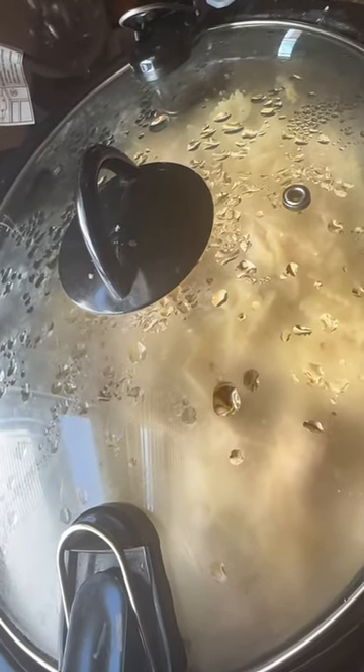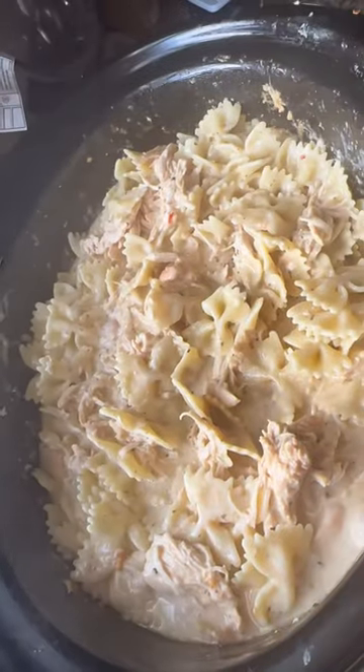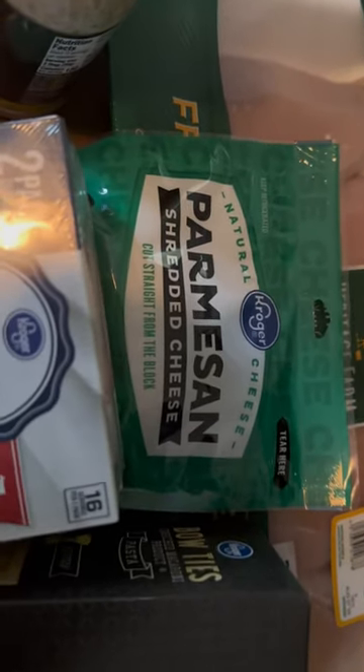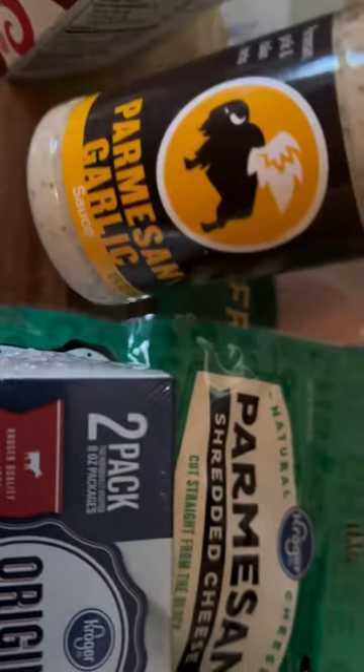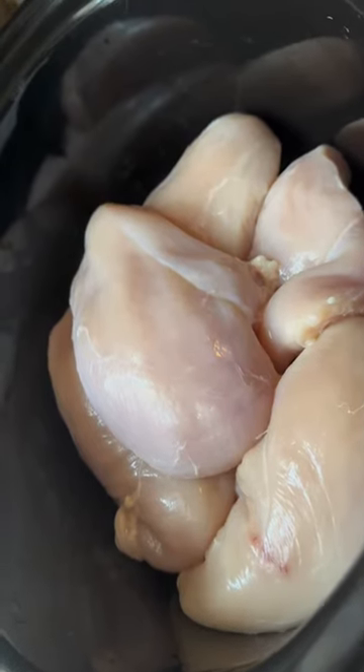Let me show you how to make garlic chicken pasta with bow tie noodles. For this meal you need some chicken breasts, shredded parmesan cheese, some cream cheese, bow tie noodles, and parmesan garlic sauce as the main ingredient. Put your chicken breast in a crock pot.